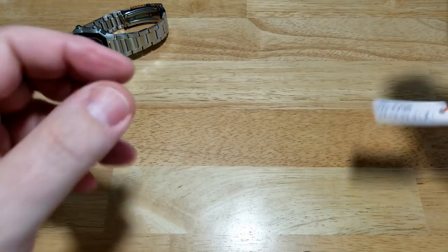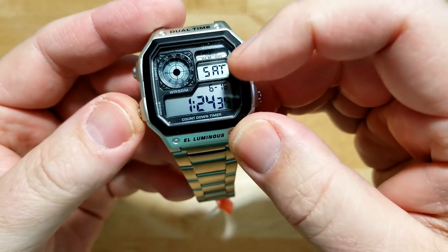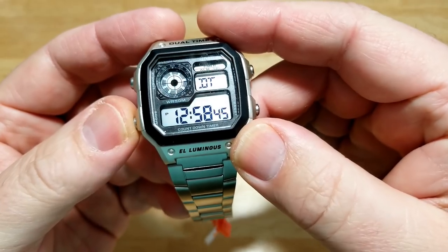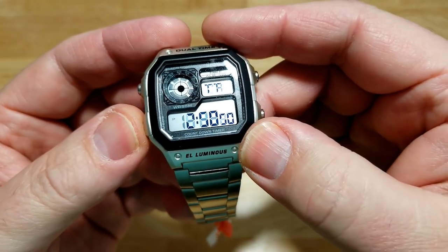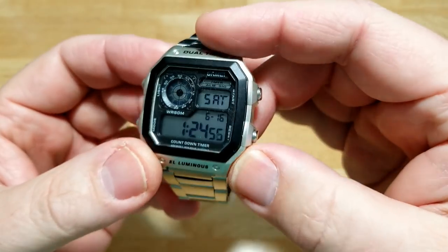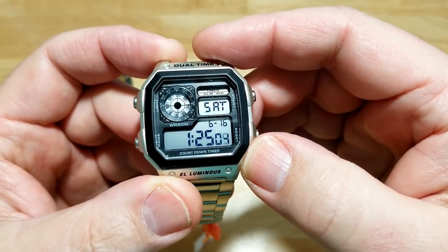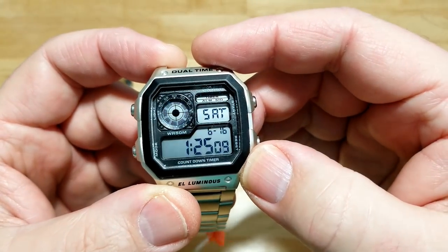Now let's talk about the Sekme and go through its different modes. You don't see a world map — you just see the day of the week. There's your alarm, stopwatch, and dual time. You don't get world time, you don't get 38-plus cities — you can just set another time zone if you want. There's your timer, and that's it. This LCD segment just flashes around — it doesn't show you the time digitally with an hour or minute hand and doesn't show the seconds passing. It just flashes.